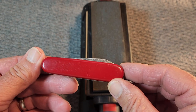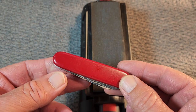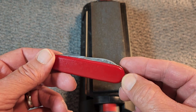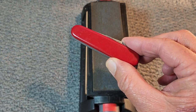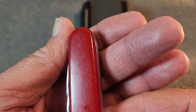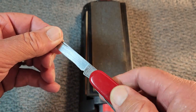This is an Economy Recruit and it's an economy because it doesn't have the toothpick and the tweezers to it. I bought this in Hong Kong back in 1989. And through the 90s and up into the 2000s, this was my daily carry. You can see it got carried a lot because you can see the white has rubbed off of the shield there. So I used this knife a lot. I took this camping a lot.